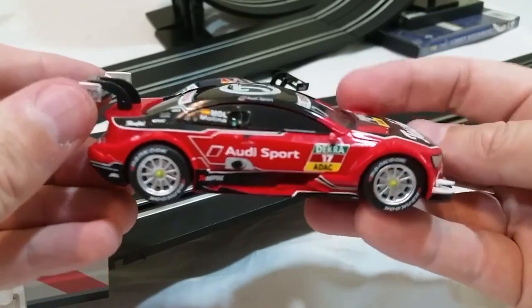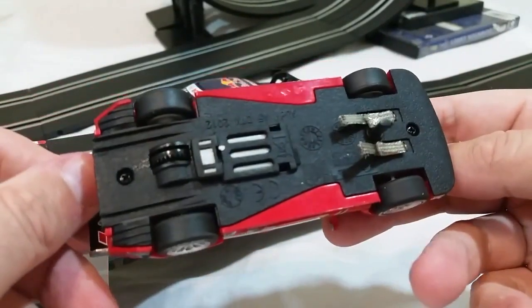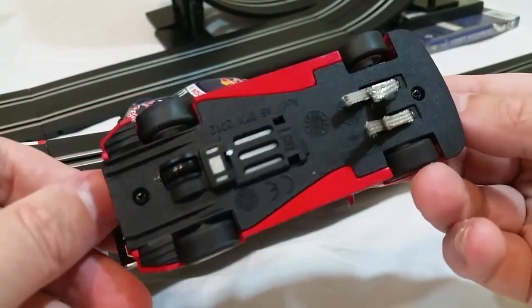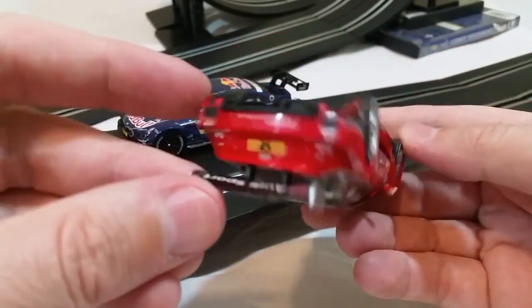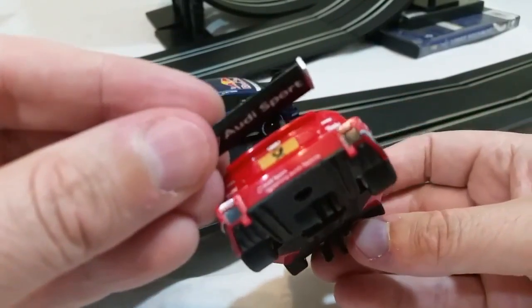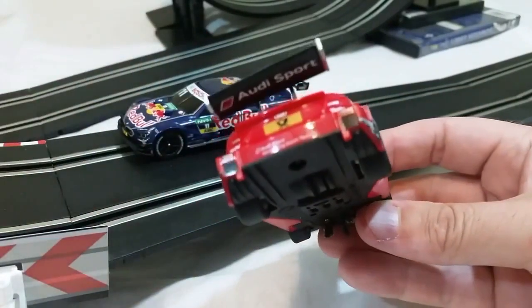Both of these sets are stock car sets, which means that they feature very realistic-looking stock car models complete with all of the different sponsorship logos and stickers that you would normally see on these kinds of cars, just like in professional stock car racing.